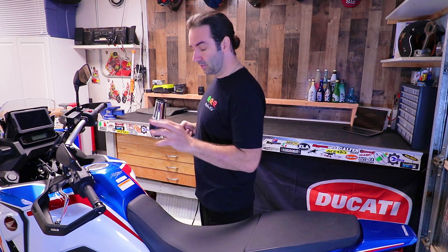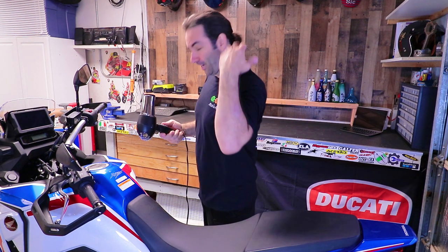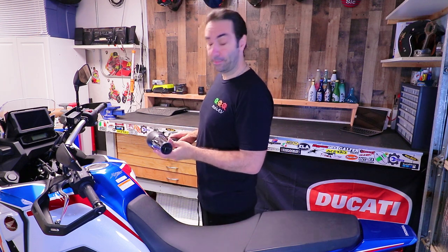For me, sticker removal is the most annoying job. Get an air dryer or a heat gun — a heat gun would be better, but I'm using a professional hair dryer. Set it to low heat and low flow, warm it up, and get to work.